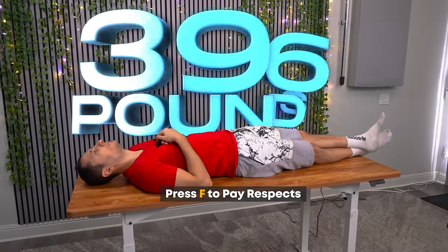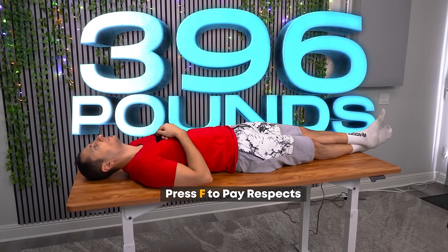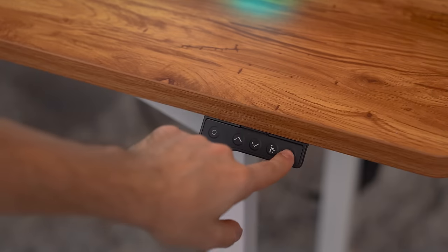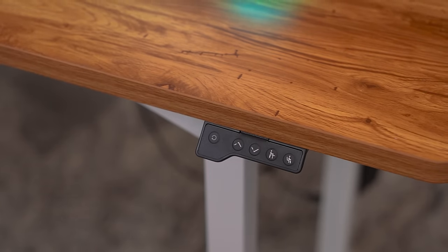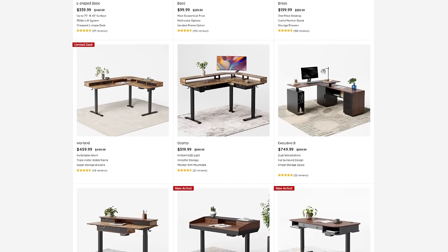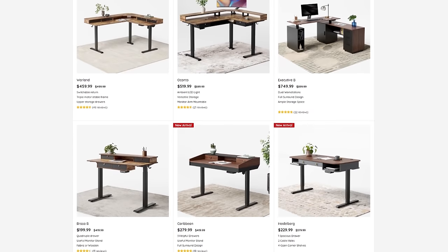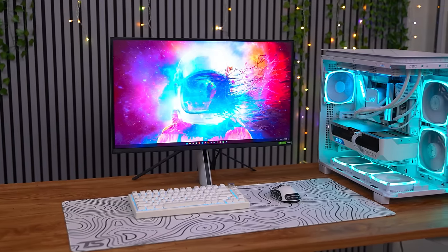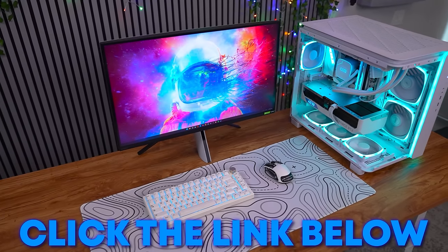It's able to achieve this thanks to the dual motor design, which makes it feel more like a traditional desk compared to other standing desks. It's also able to support up to 396 pounds and has two programmed heights, though you can adjust manually. Feziboo has a wide selection of frames so you can mix and match any countertop to create your own custom desk. If you're looking to build a new setup or upgrade your desk, check them out by clicking the link below.